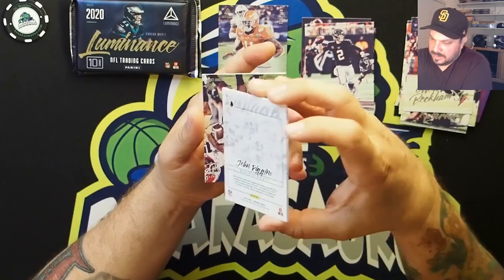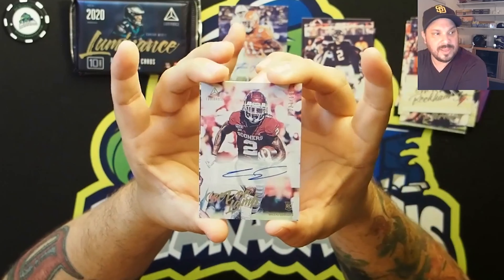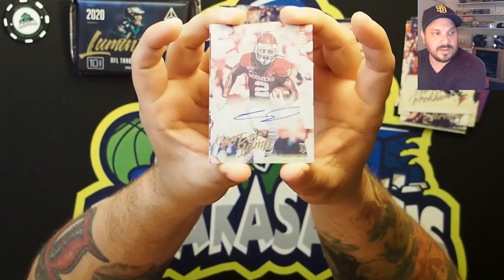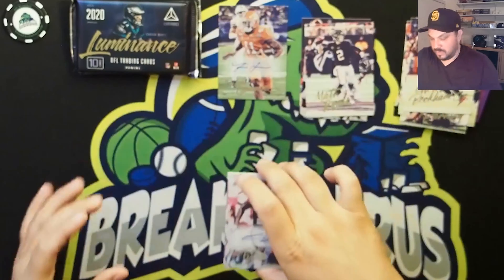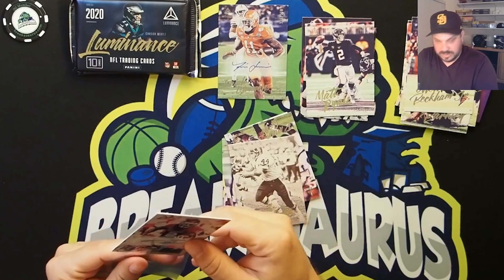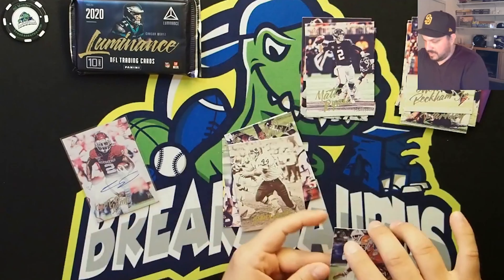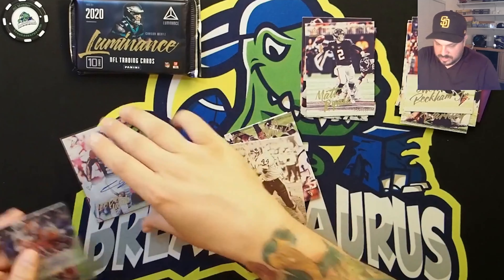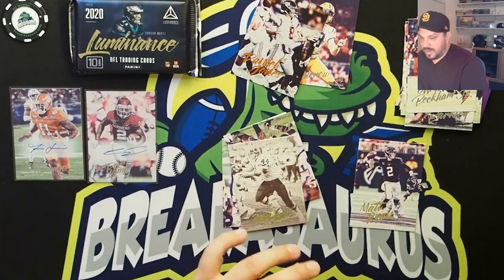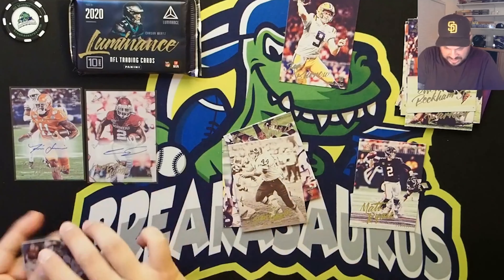And look at that — CeeDee Lamb autograph out of 199. CeeDee Lamb out of 199, that's sick. I'm actually going to put that in a sleeve right away. We'll get that in a sleeve, and since we're at it, let's put the Simmons in a sleeve as well. We'll put those guys right there and sleeve up the others too.